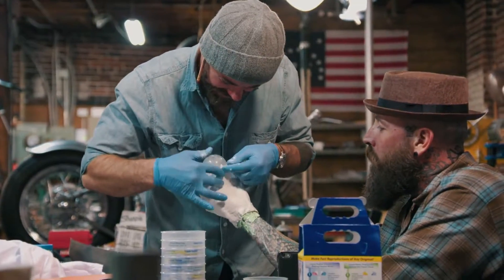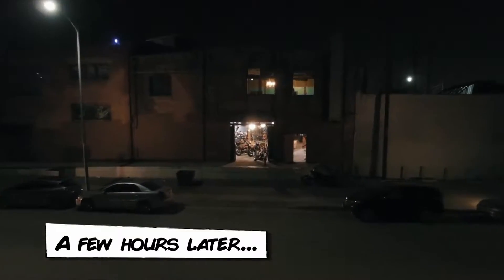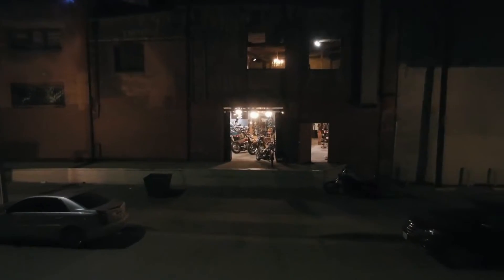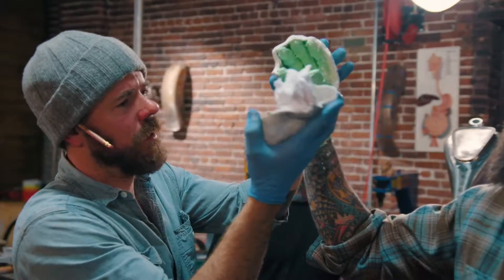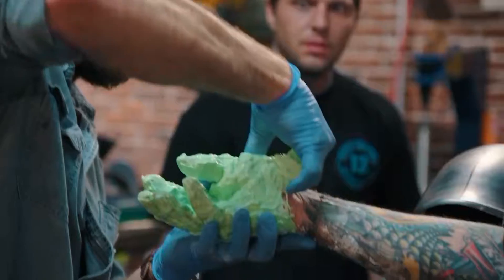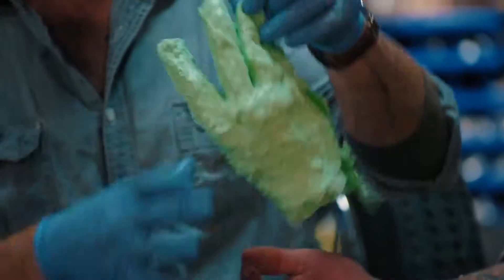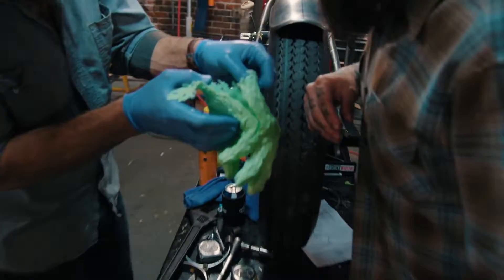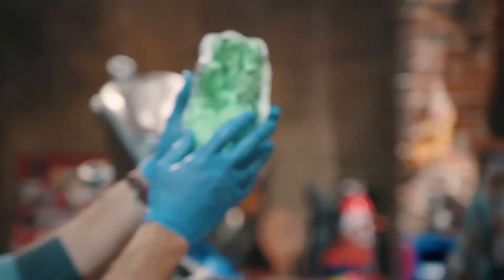I want to punch Gnome in the nuts with this. Now you've got a little pleasure socket. So we're going to peel off this side. Look at that — you can see the detail of the skin. That's going to be a really nice cast. So there's your hand.